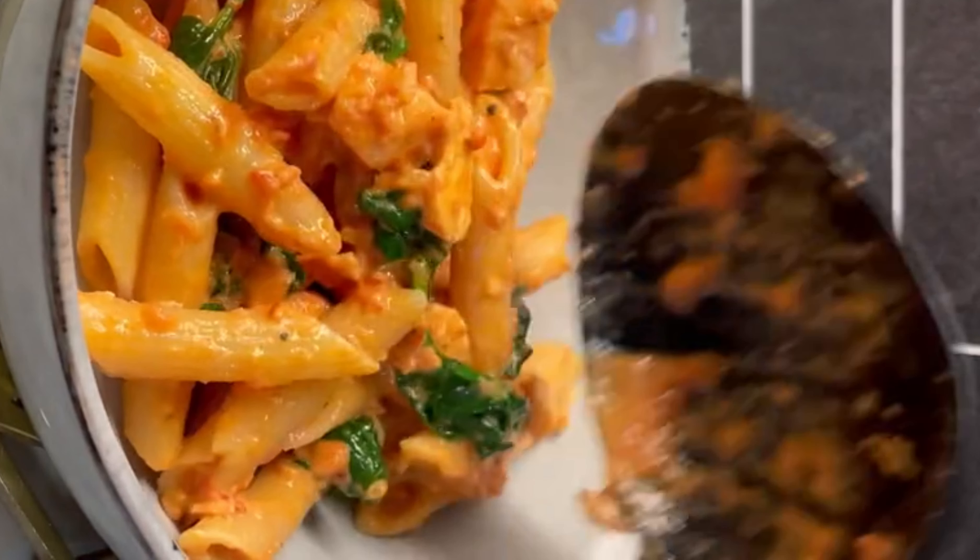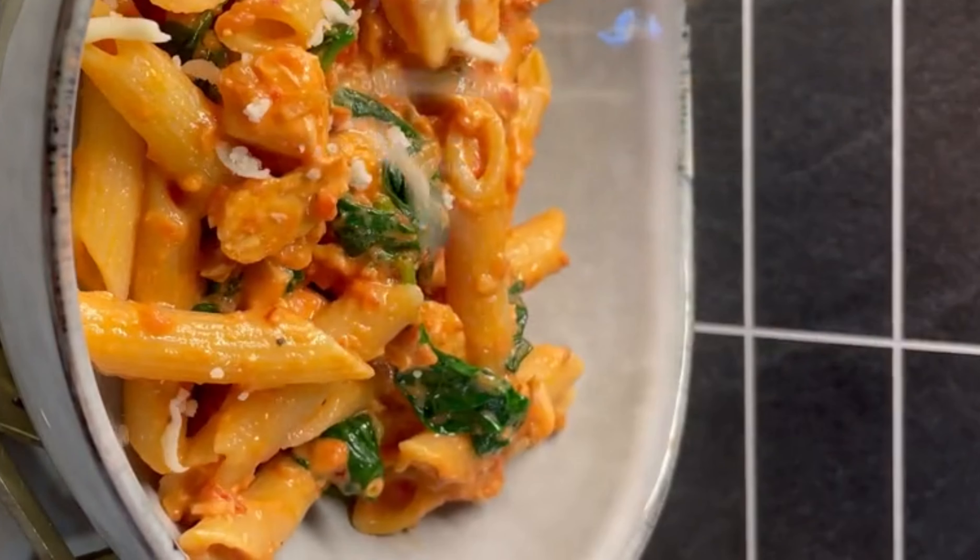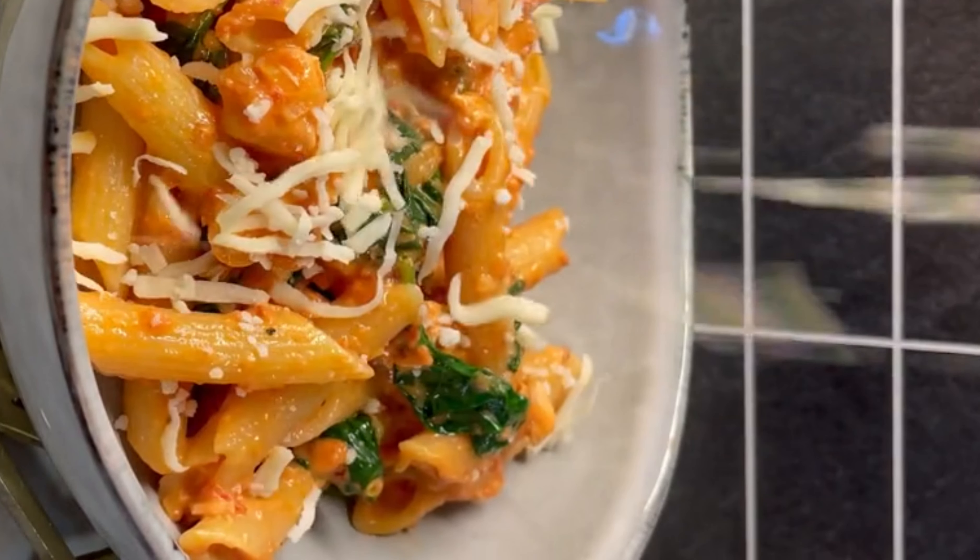Ready to eat. Designing. Cheese on the top.